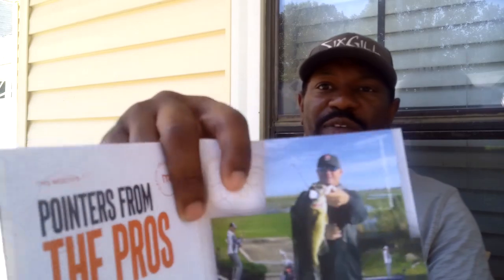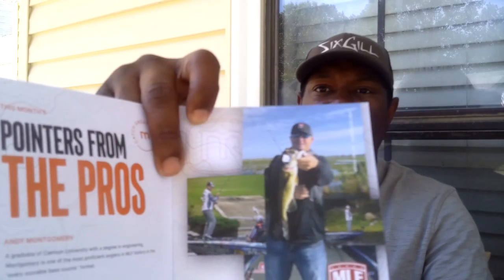Go through this guidebook — one of my favorite guys to watch is Andy Montgomery. He's a Strike King pro. I love Strike King baits, but Andy's videos bring a lot of comedy while always having a lot of good information. You can never go wrong with Monster Bass because you're getting information straight from the pros.